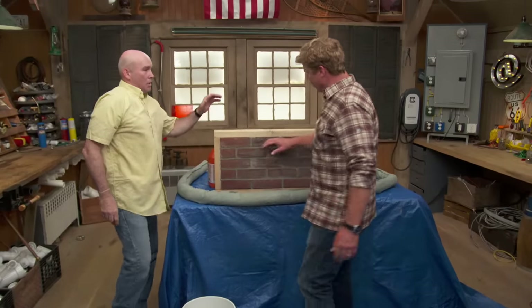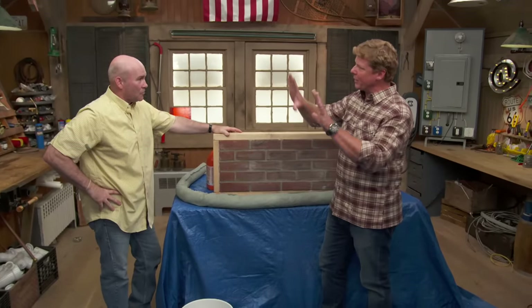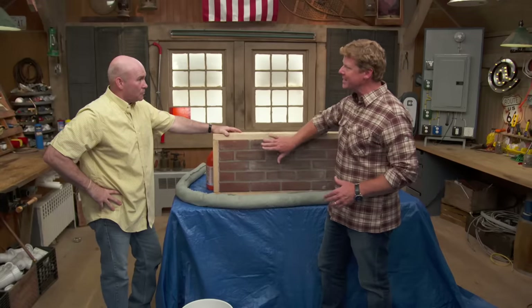Mark, looks like you are ready for all of those questions and emails we'll be getting about cleaning brick. You've got the brick surround at the fireplace, the soot comes up, it gets discolored, and you just can't seem to get it cleaned.